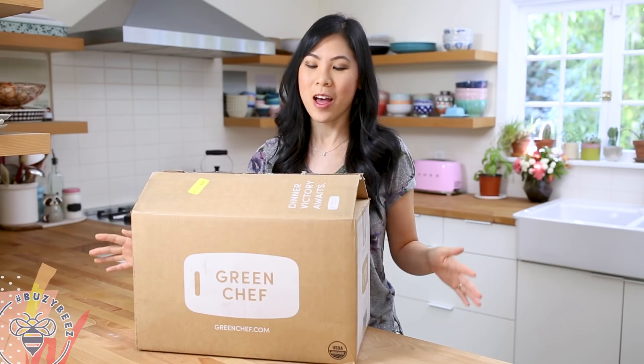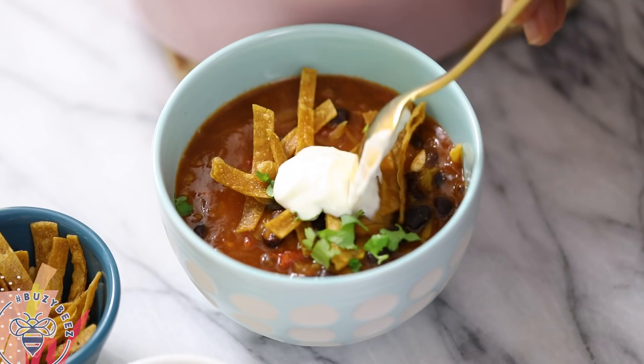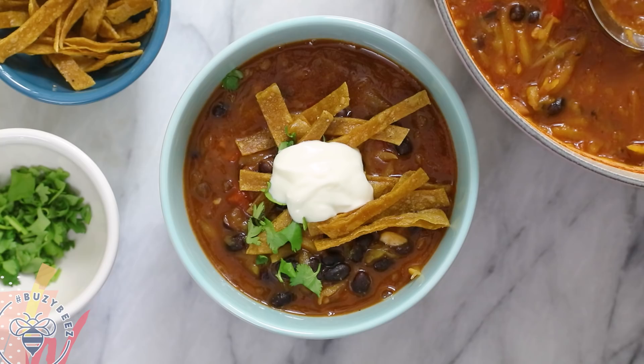As a new mom, I can't always make it out to eat at the restaurant, but with Green Chef here, I can have gourmet meals prepared in the comfort of my own home. We're going to be making a butternut squash black bean chili — that sounds so comforting and delicious.